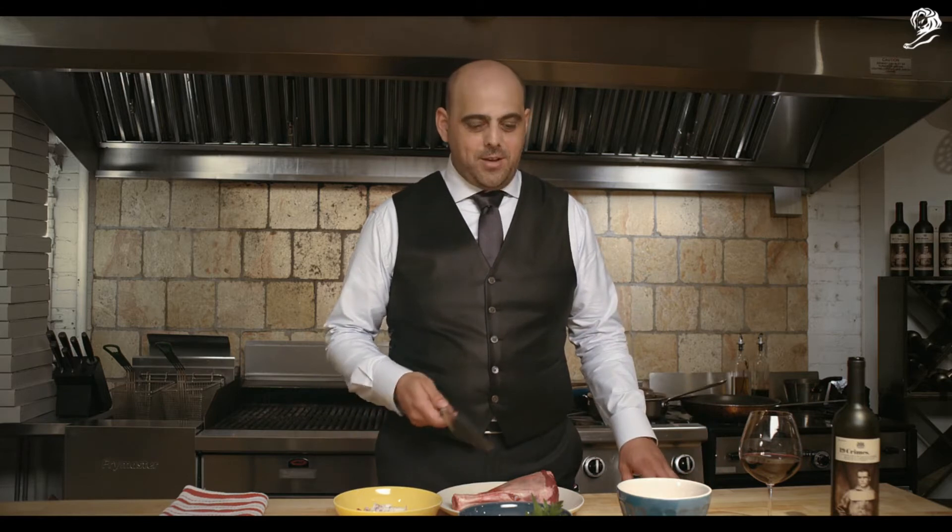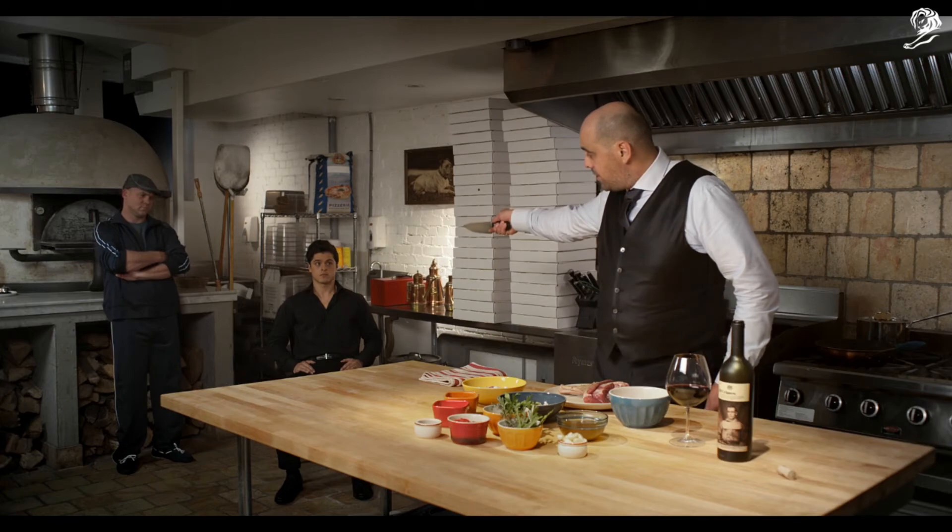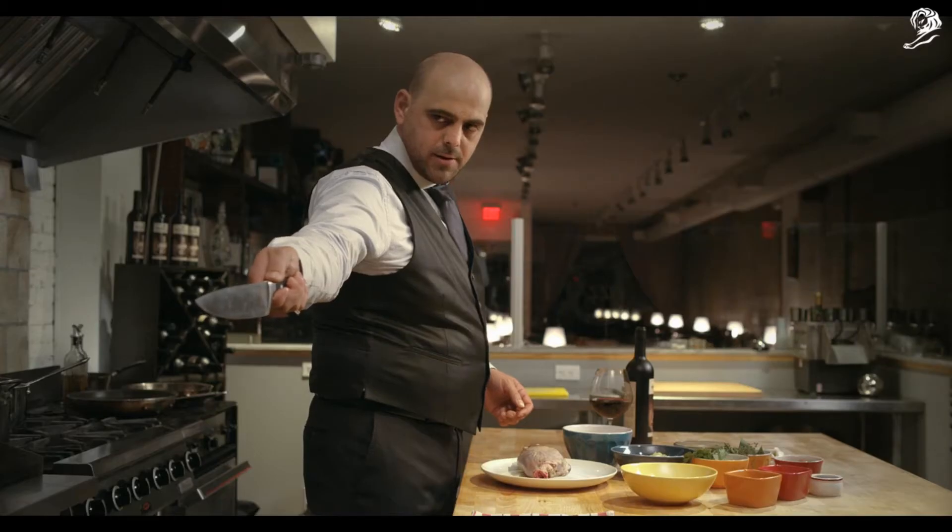We all know the situation. You're trying to cook a nice meal, but you've got distractions. Maybe your cell phone is ringing. Your kids are all over the place. Or in this case, you've got some guy who stole a bunch of money and won't tell where.